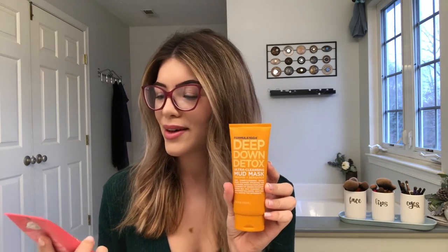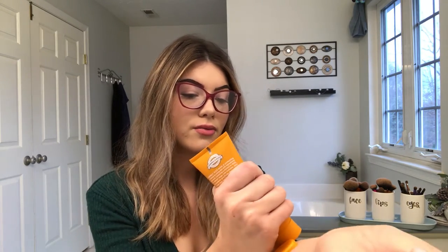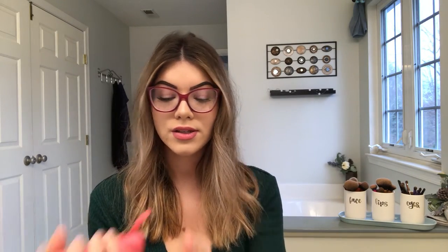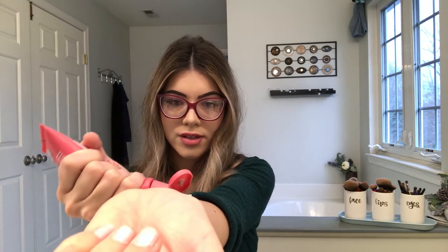So let me start with the mud. I've got the Deep Down Detox Ultra Cleansing Mud Mask and the Poresby Pure Skin Clarifying. This one here is my absolute favorite — it's got strawberry in it and it just smells so yummy when it's sitting on your skin. These mud masks, when you put them on, they come out kind of thick. They've got clay in them so they get real hard on your skin, and the purpose of that is to really draw out everything from your pores. After 10 to 15 minutes, you rinse it off and your skin is going to feel absolutely amazing and really super cleaned.